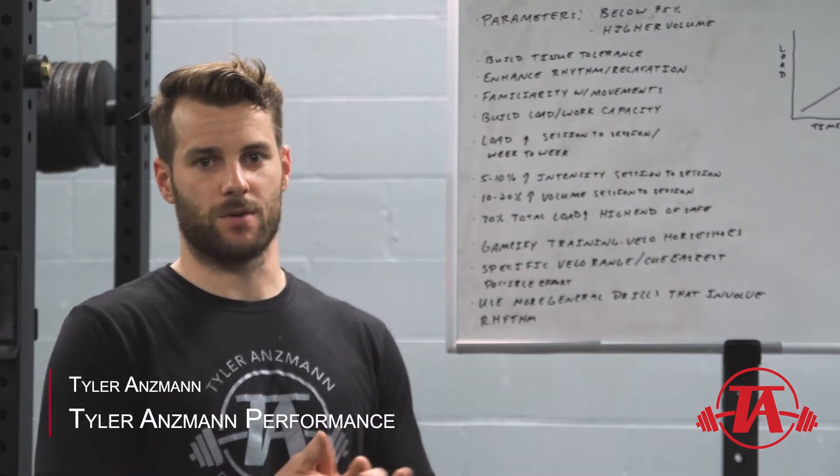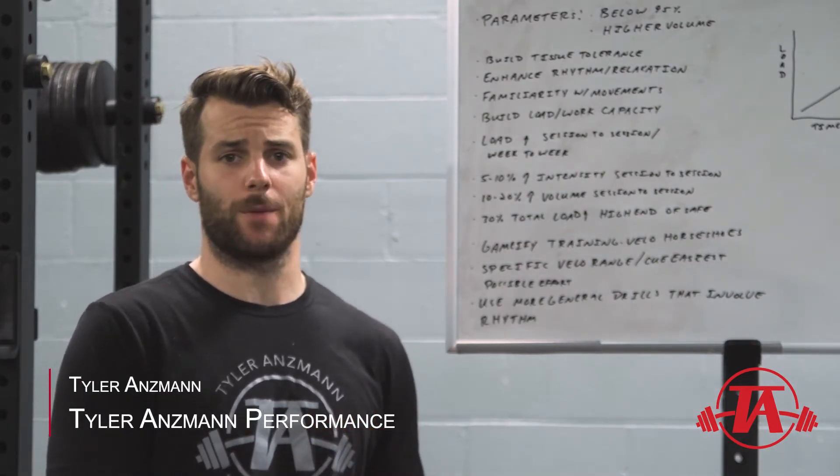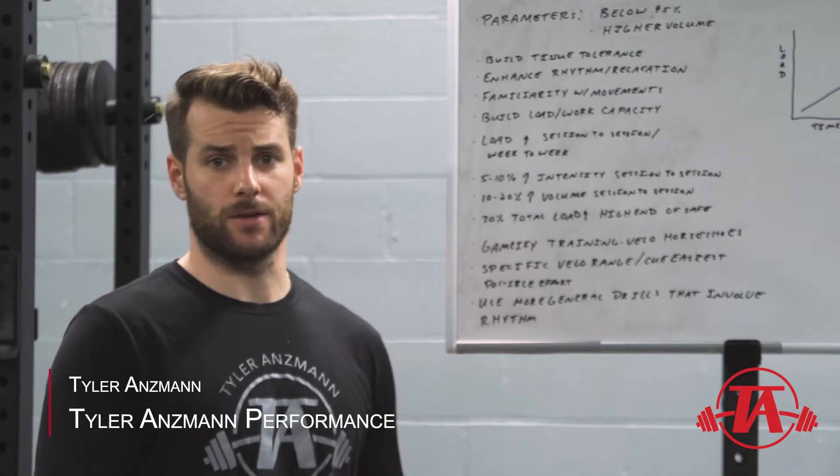Hey guys, Tyler Antlin here with Tyler Antlin Performance. Today we're going to talk about extensive throwing cycles.